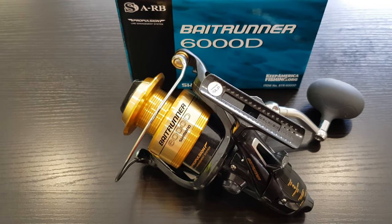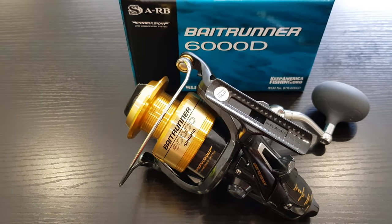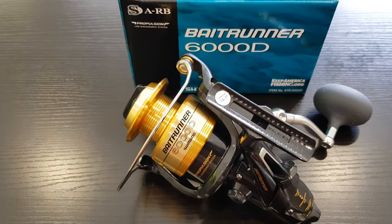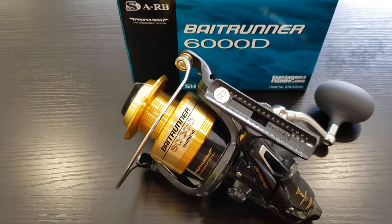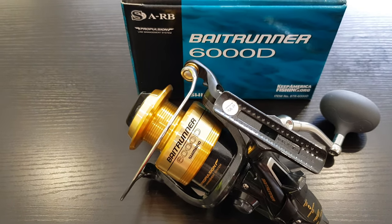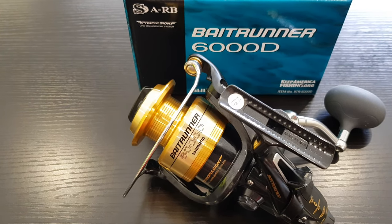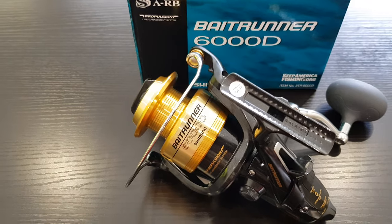I went down to my local fishing shop today and they had a special — it was $80 off the Shimano Bait Runner in this series, the D series. So I couldn't really resist. I had a look at the two sizes, the 4000D and the 6000D.